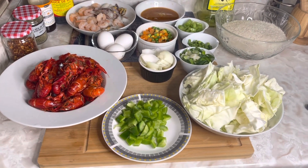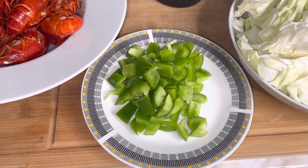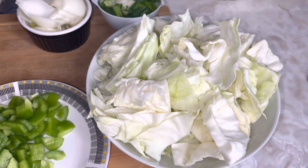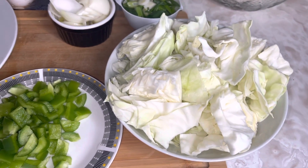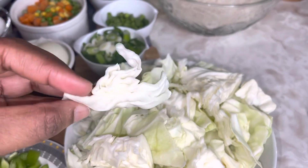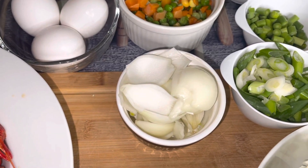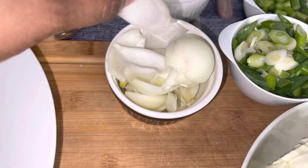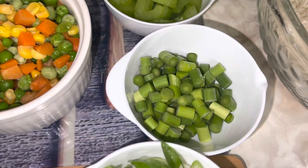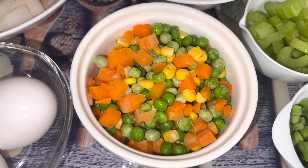Let's go over the ingredients. Here I have some green bell peppers — I'm just using half of a medium bell pepper. Here I have half of a small size cabbage, cut in these sizes; you don't want to cut them too small. Over here I have three small onions, cut in two, and I have some green onion and two garlic stems.